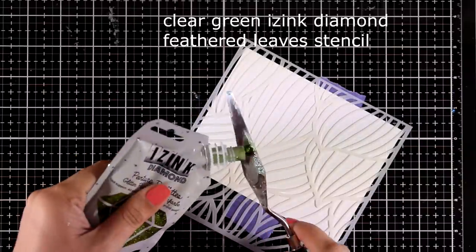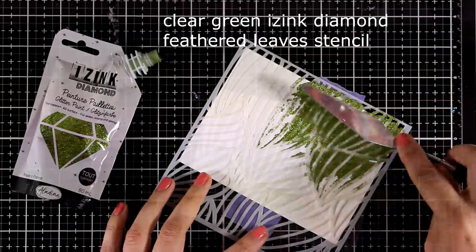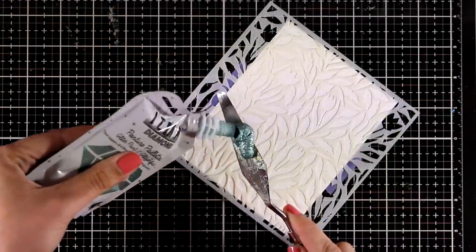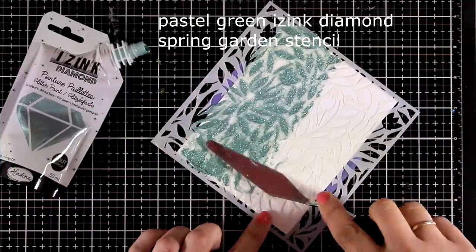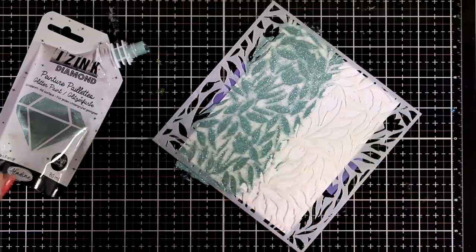I can't stop — I keep playing with the paste and my stencil, so I grabbed another stencil and again with the clear green paste I'm going over it. Here is another gorgeous color — the pastel green — and again, there are 24 different colors and I'm only showing you here about 12 of those.